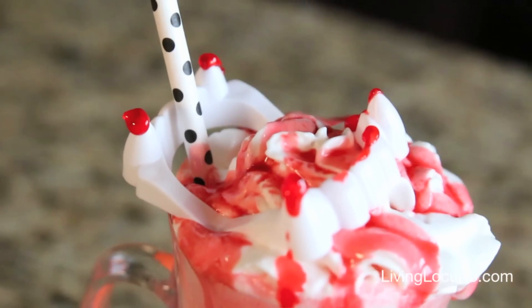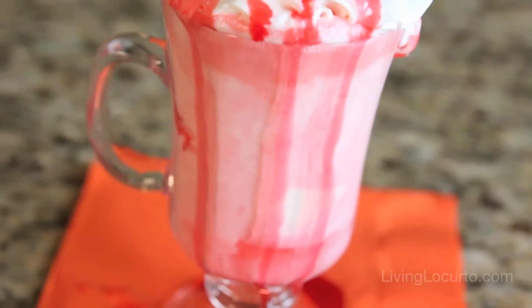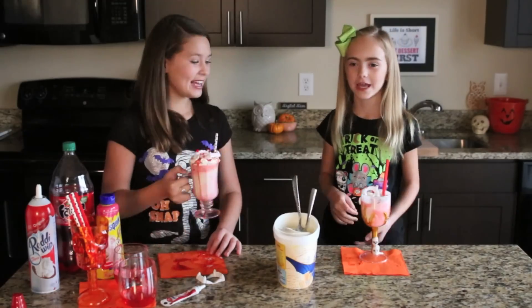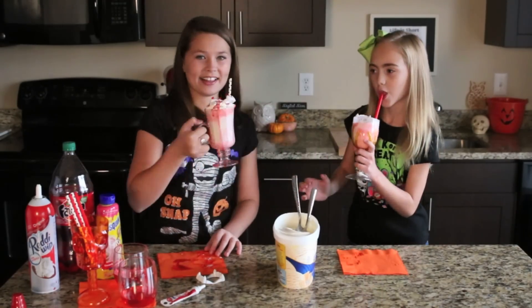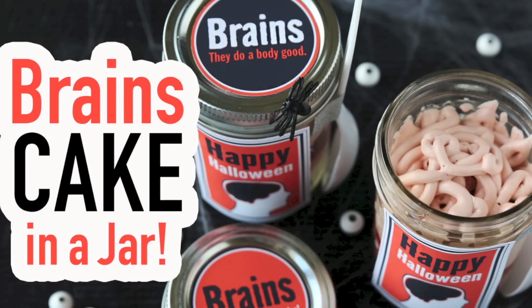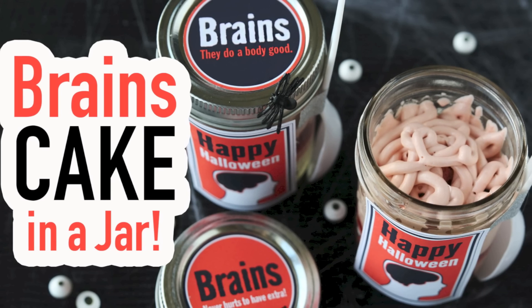It looks so cute and very festive for the Halloween season — I can't wait to taste it. Let's try it! Mmm, this is fantastic! Happy Halloween! If you like this, be sure to check out our brains in a jar recipe — they're creepy cool. Happy Halloween!